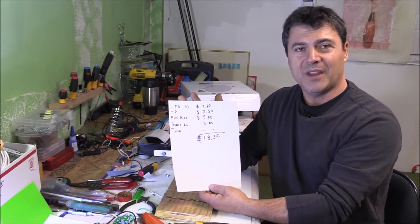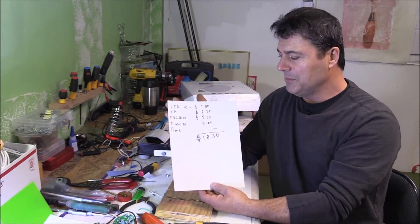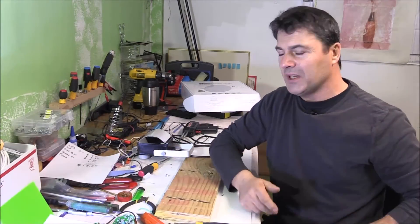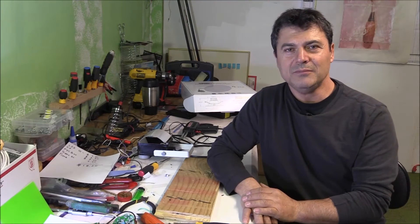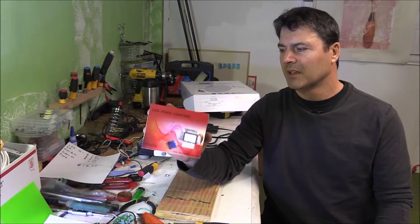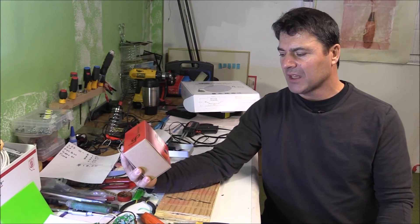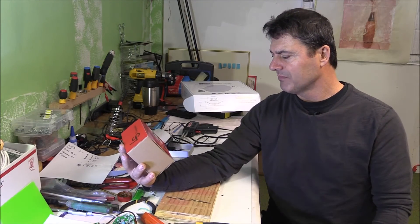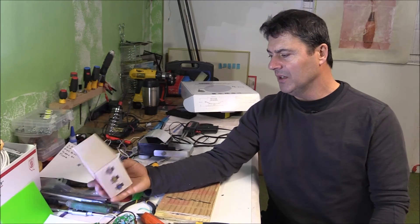It's worth it as a hobby, but about the money — I'd say no. You can buy one on eBay for 22 dollars that is dimmable and much better than this. And with a battery — this one is around 22 dollars, the PPH 208, and has a hundred and sixty LEDs on it.